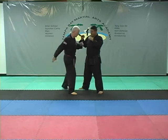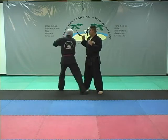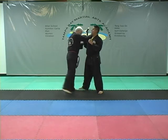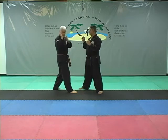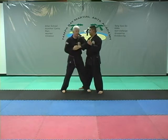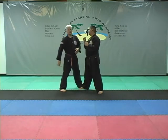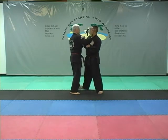Intercostals — that's the ribcage — eleven. Ridge hand — twelve. It doesn't matter what you put: ridge hand, elbow, side elbow strike — those are still there. Thirteen, fourteen, fifteen, sixteen. Solar plexus — seventeen. Palm striking, elbow strike, side elbow strike — still seventeen or eighteen. Side of the neck, ridge hand — could be a chop, could be an elbow strike, could be to the chin.